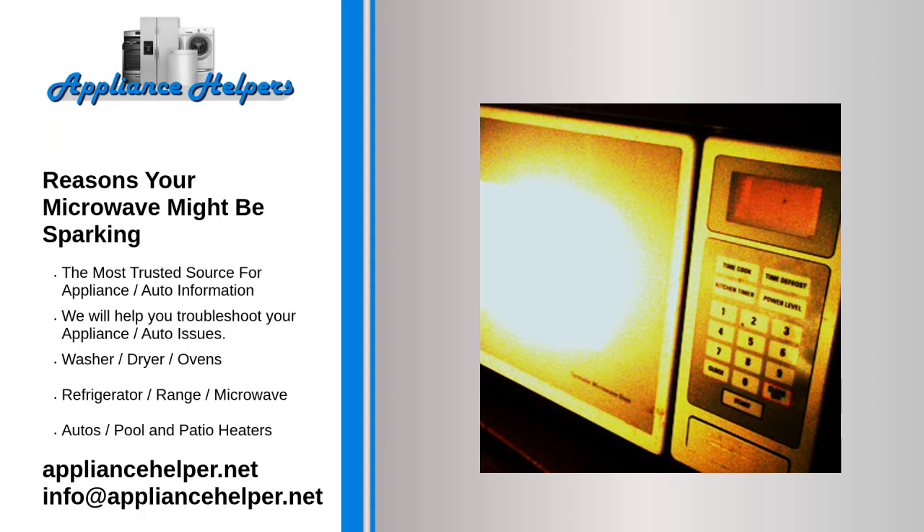Reasons your microwave might be sparking. Unlike traditional ovens, which work through convection, microwave ovens heat food through electromagnetic waves, which are known as microwaves. Most of the time, these are perfectly safe. However, in certain situations, these electromagnetic waves can turn into electricity. That's when you start to see sparks in the microwave.